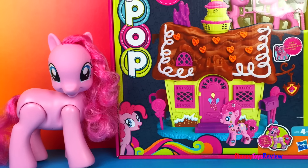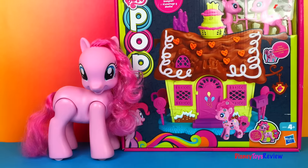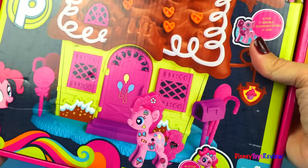Hi guys, Disney Toys Review here. Today we have a My Little Pony Pop set. This is Pinkie Pie's Sweet Shop. Wow, doesn't that look like it's a lot of fun?